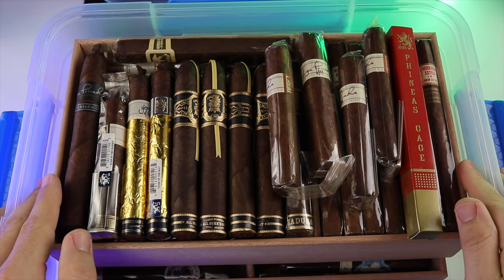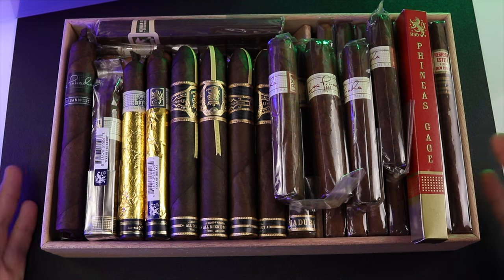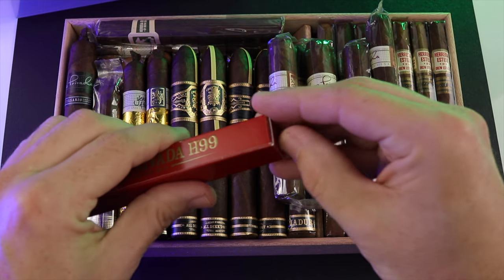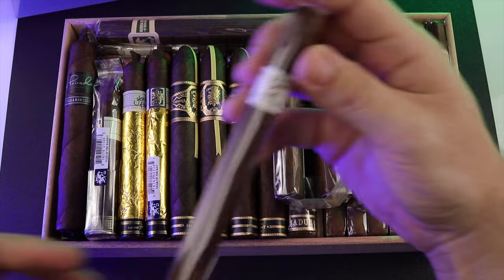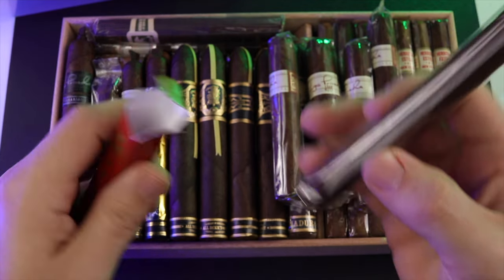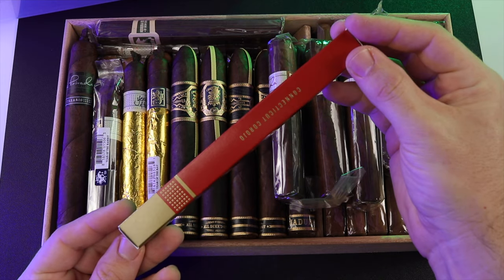First tray — as you can see, this is all my Drew Estate stuff. We'll go left to right, top to bottom. I have the H99 Phineas gauge — this is the H99 in a Lancero vitola. You can only get this at their events unless you seek one out online. Let me go ahead and put that back. I do have a box of these as well, but I love that red and gold color — really cool packaging.